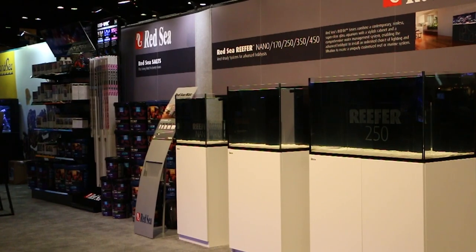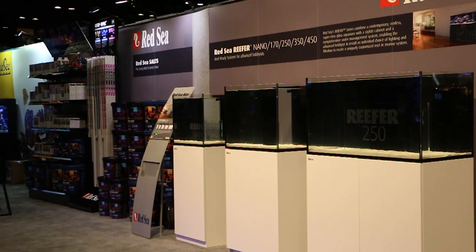Hey guys, today on Salty Supply we are getting ready to start an exciting new tank build. We got our hands on an aquarium from Red Sea's highly anticipated Reefer series. Salty Supply has entrusted me with one of these beauties to do a build and test it out — we will definitely use this tank to try out new equipment for you guys.